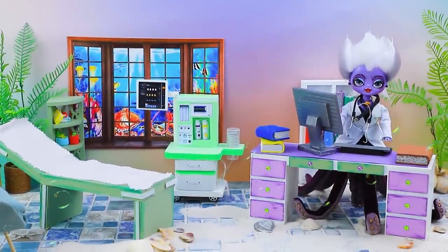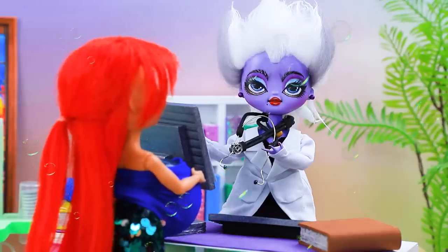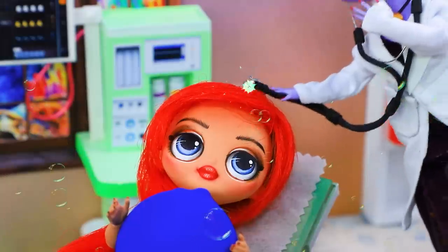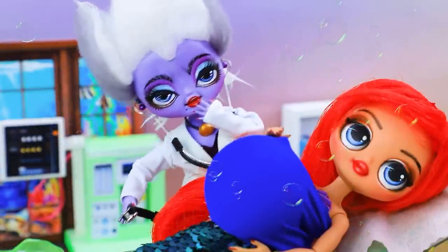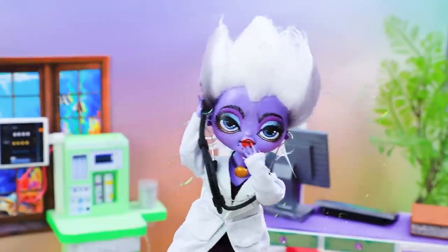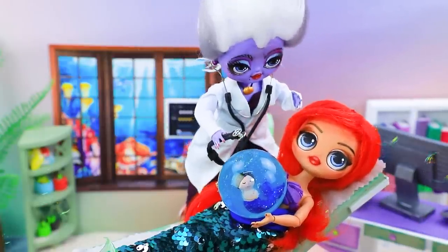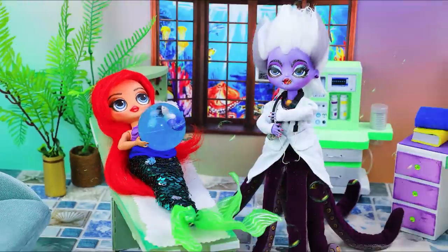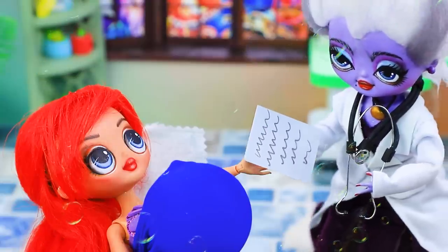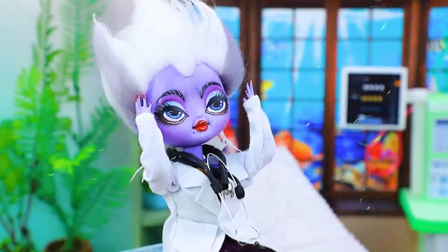Ursula becomes a doctor. Okay, who's next? Hi! I don't have an appointment. Oh, no worries — come to the examination table. Let's listen to you first — the head. Oh, what a huge belly! How far along are you? It's a bandage with the egg. Hmm, the first time I've seen such a thing. Okay, let's listen to it too. You should get an ultrasound — I'll write a referral. Here you go. Thank you, doctor!